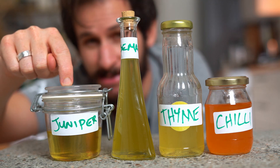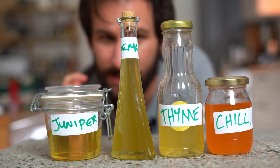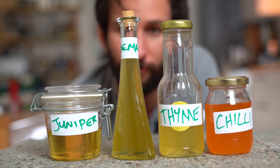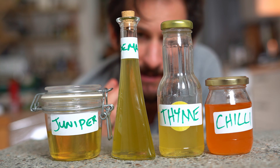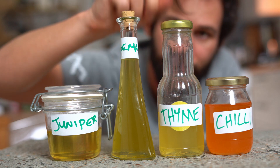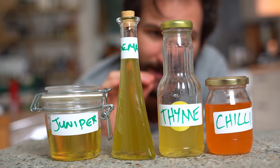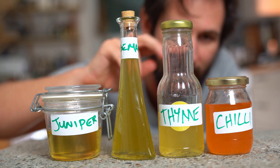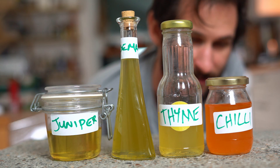Juniper: intense, sweet, earthy, peppery — absolutely fantastic. The rosemary is more on the delicate side — earthy, grassy flavor with little sweet notes behind it. It's amazing what you can do when you just extract the pure flavor from something. Thyme: floral, absolutely floral and delicate and light — it's going to go incredibly well with a wide variety of things. And then we've got the chili oil, and that has got some serious attitude.